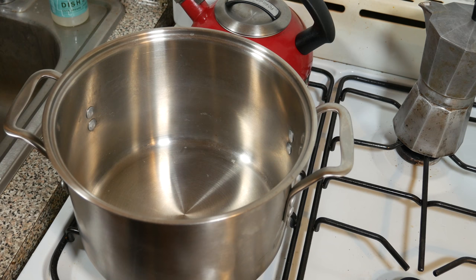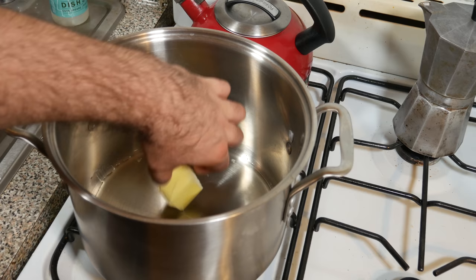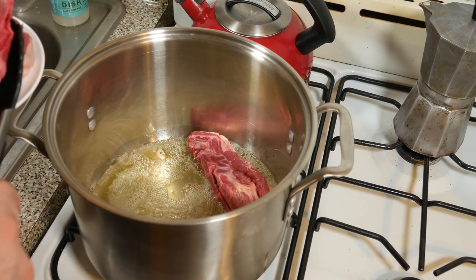I've got my big pot on medium-high heat, got some oil, and normally you'd use clarified butter, and to give it that butter flavor, I'm going to throw in about a quarter stick of butter. Now that the butter is melted and the pot is sufficiently hot, I'm going to add in the lamb. I have a lamb shoulder blade steak.